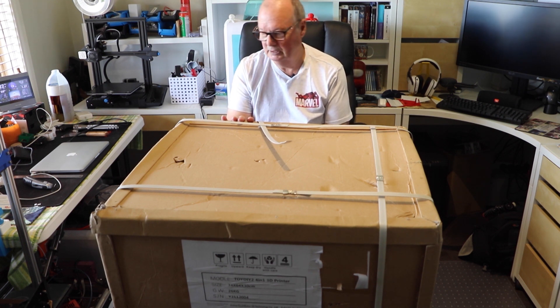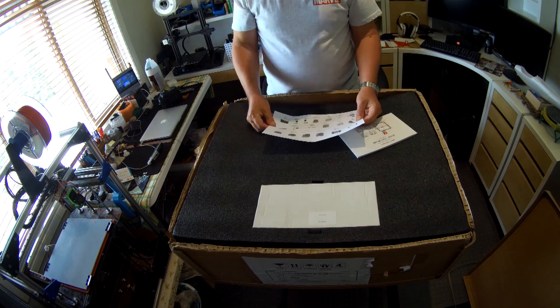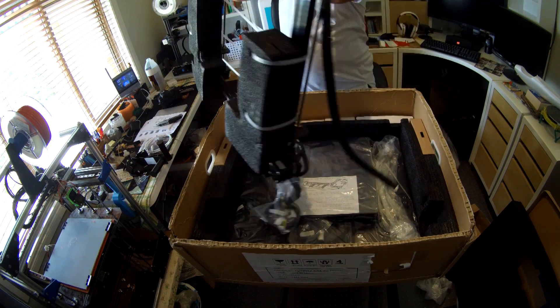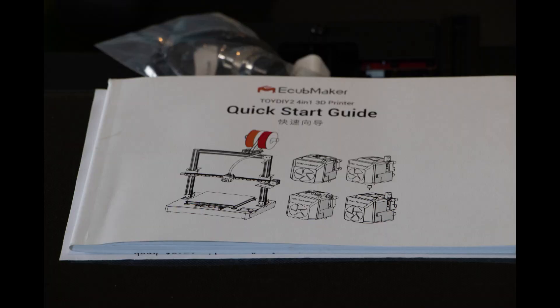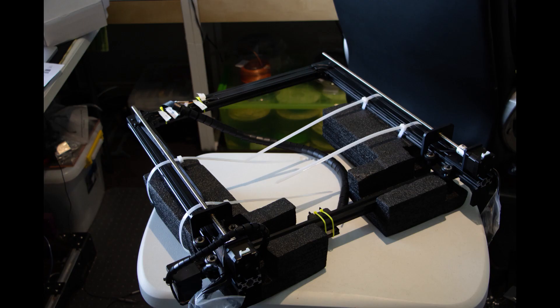The box itself is in a bit of a bad way — it's come from China to Australia. Inside the box there was an excellent assembly and quick start guide. It was very comprehensive, and all the tools you'll need to assemble the machine were included.